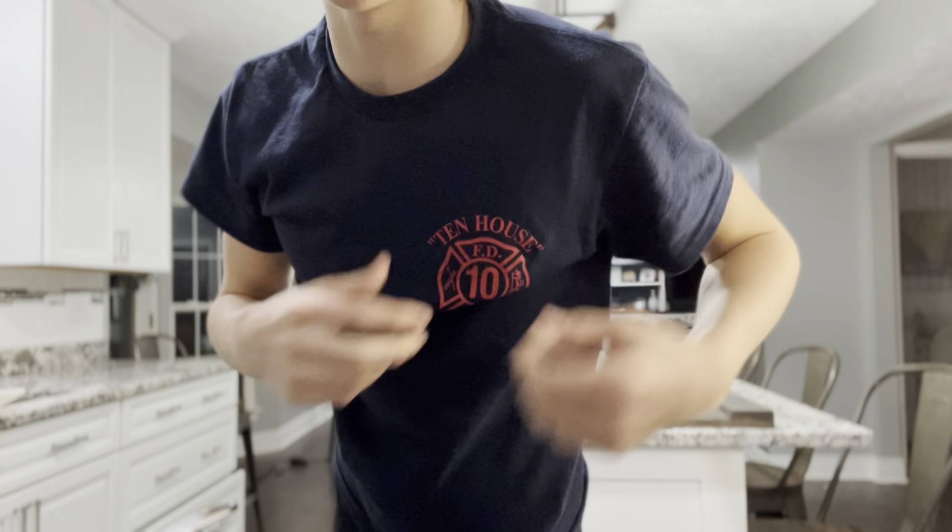Let's get cooking! Real quick before we start cooking, make sure you always stay safe. Don't burn your house down. I personally am a firefighter — this is not my station, this is the Ten House in New York City, the first engine to respond to 9/11. So yeah, just stay safe on YouTube.